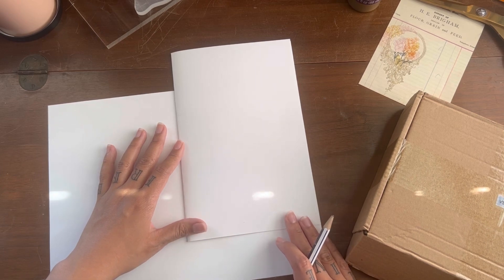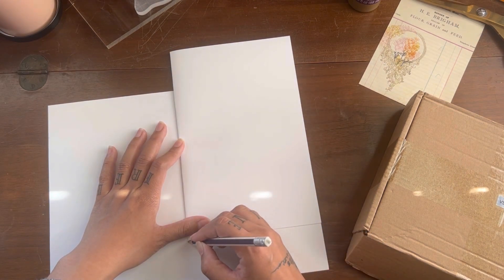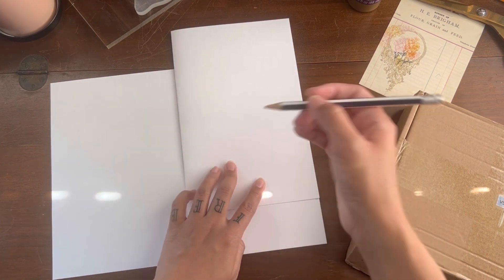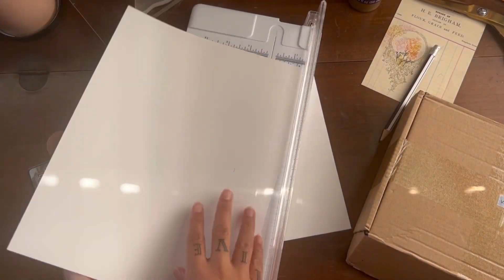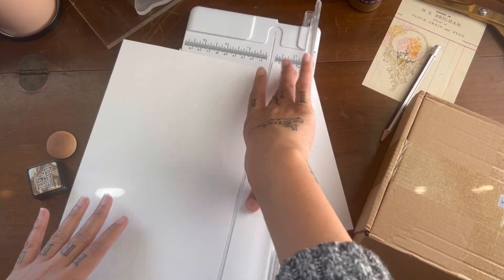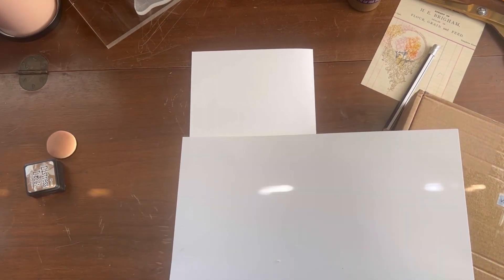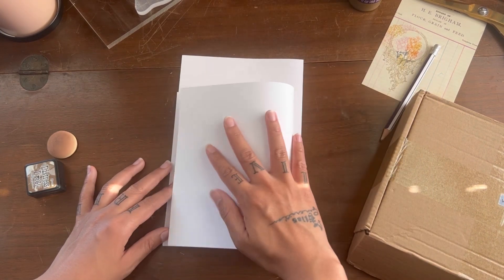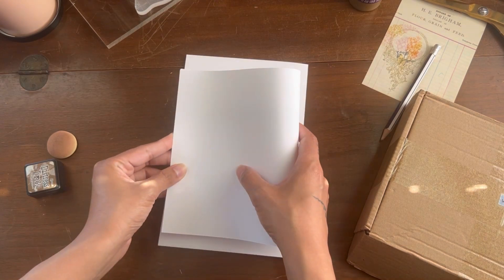We want it to line up right there, so I'll mark it at the bottom. Now I'm going to go ahead and cut this. We want to turn it the right way, and then we're going to fold it again — fold it in half — so you have them both perfectly folded like this.